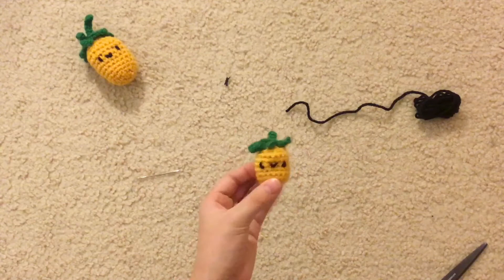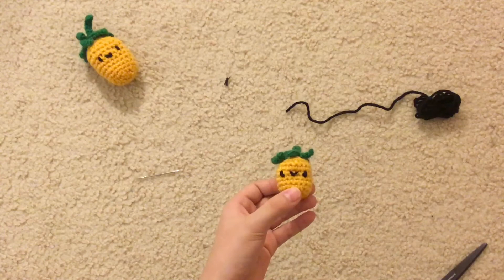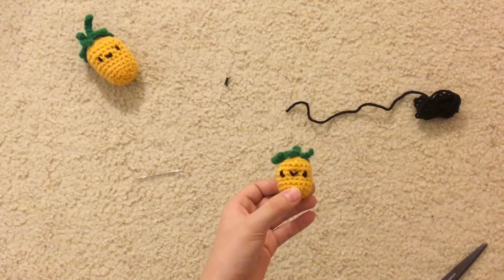Thank you guys so much for watching. If you like this video, make sure to like and subscribe and hit the notification bell so you get notified every time we make a new video. Thanks for watching, bye!